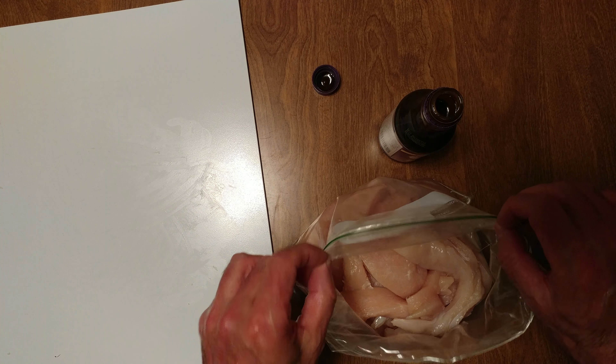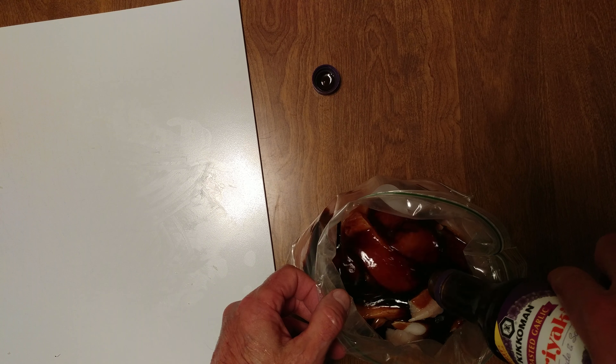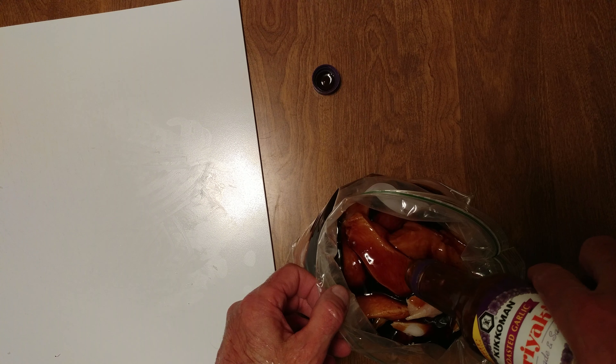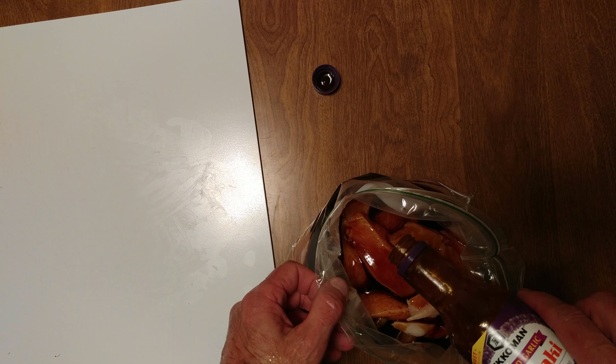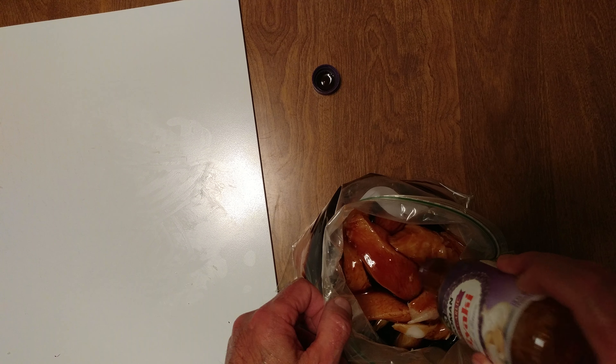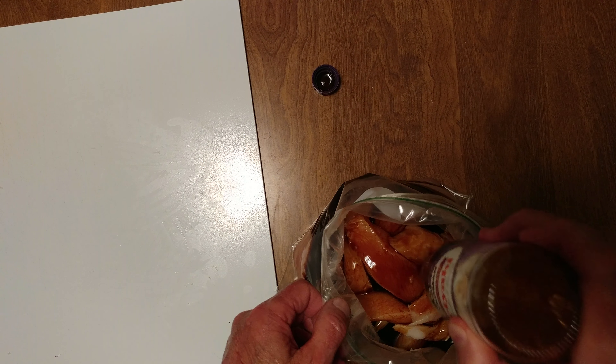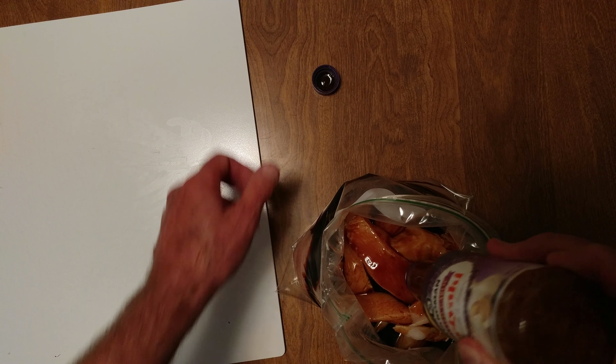If you notice the bag's inside out. Look at that — that is beautiful. Roasted garlic teriyaki sauce, that's from Kiko, man. Get it all out — smells very good.